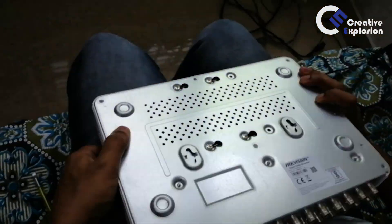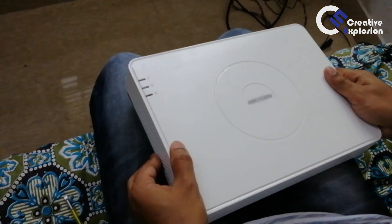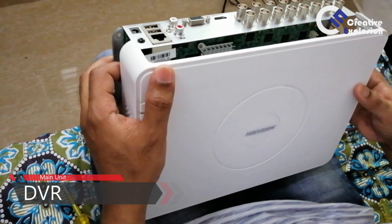Welcome to Creative Explosion. Today, I am going to show you a full CCTV station — the electric station and all the parts.